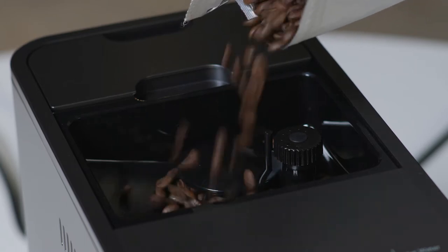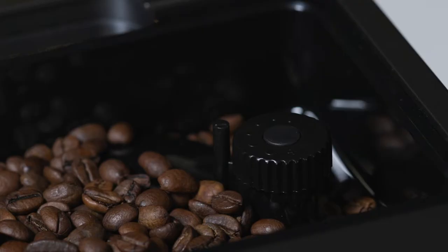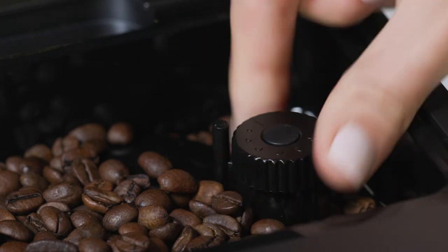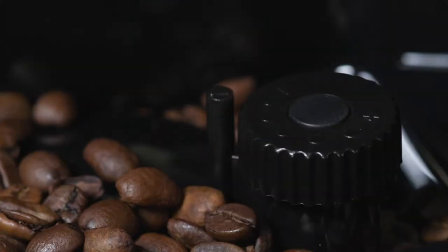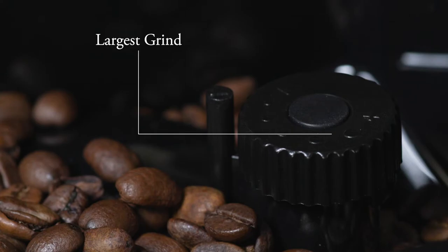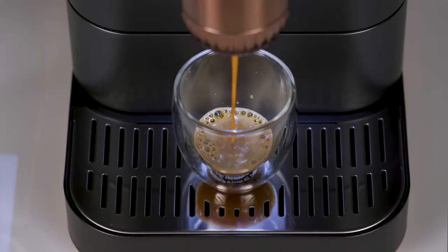Add coffee beans to the coffee bean container. While the machine is grinding, adjust the coffee grinder knob to your desired grind size. The smallest grind circle results in the smallest grind size, and the largest circle is the largest grind size. The smaller the grind, the stronger the coffee.